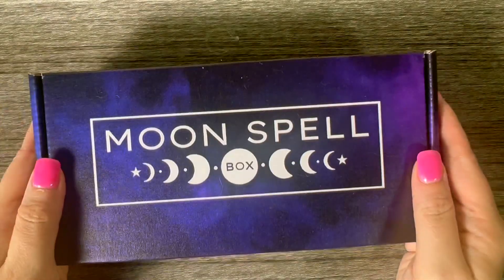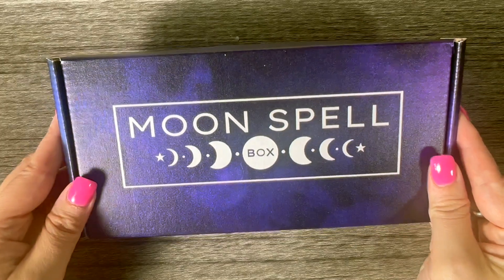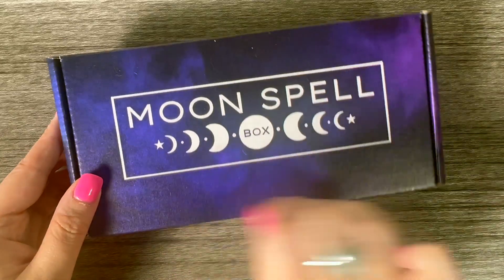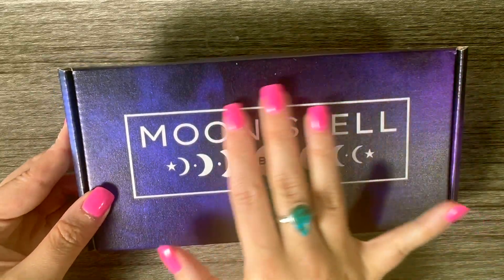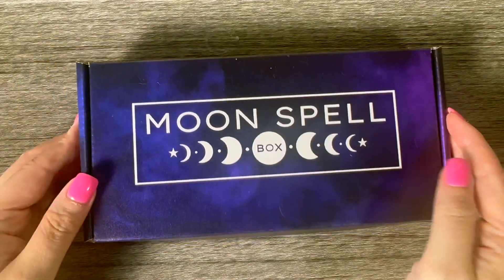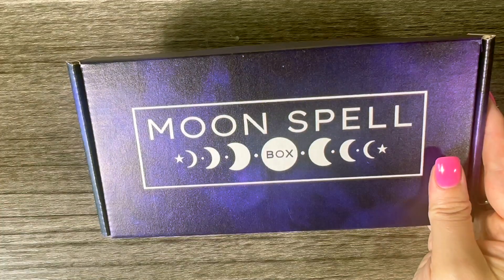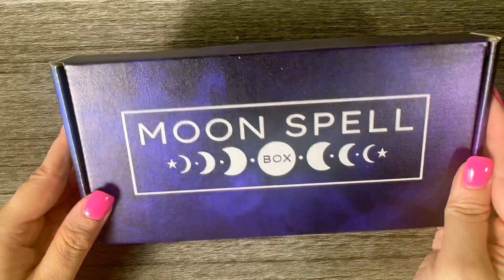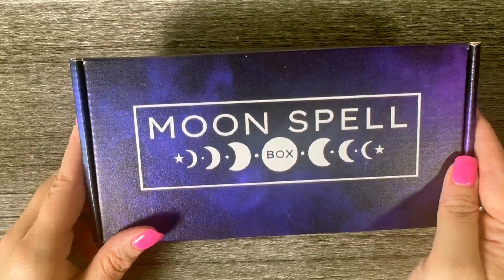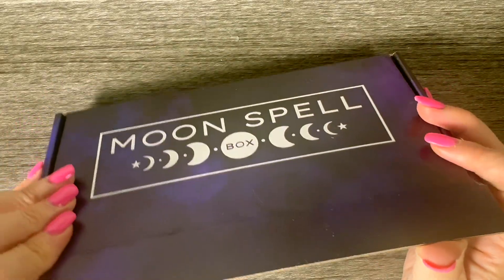Welcome everyone to today's unboxing video. As you can see, we have the Moon Spell Box here, so we're going to unbox this together and do a little spell. For those of you who don't know, Moon Spell Box isn't a subscription — you get to pick and choose what boxes you want on their website, which is super cool. I'll leave moonspellbox.com down below. It's $9.99 and you get everything you need for a spell.